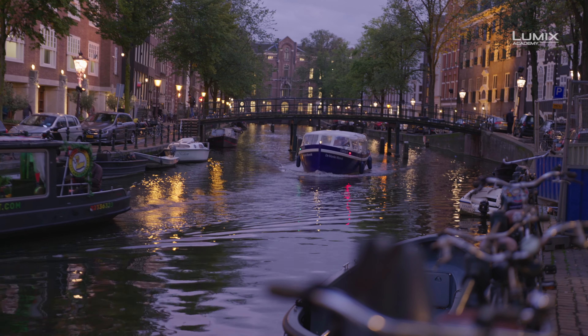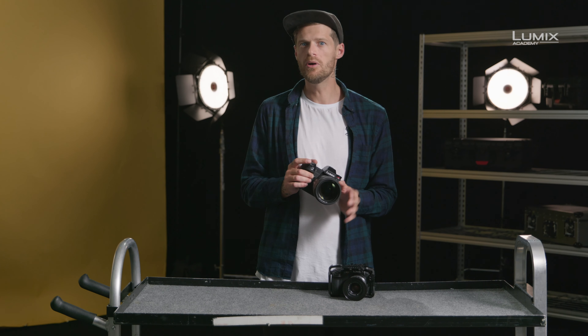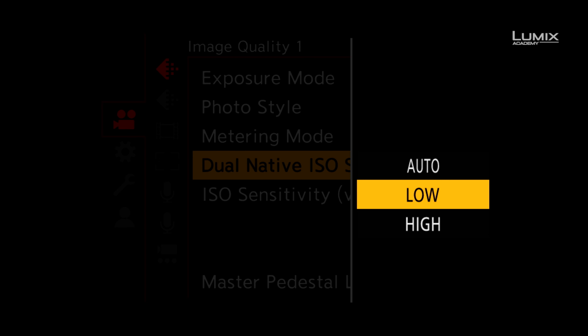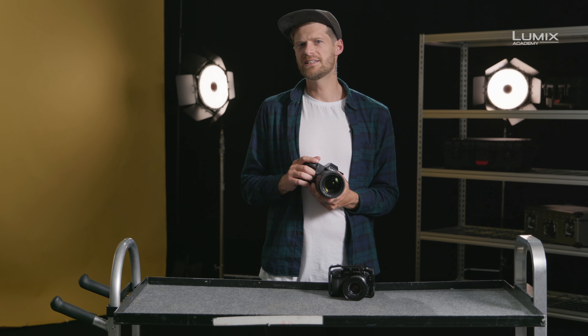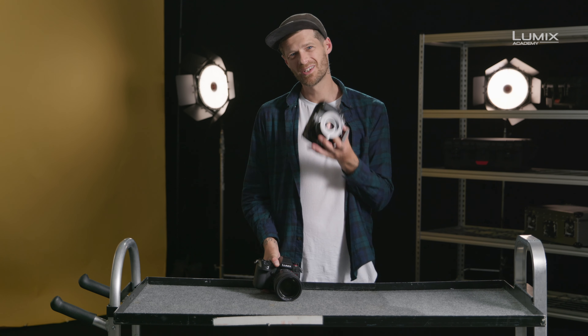The S1H and the GH5S both allow you to set the switching point to either auto, allowing the camera to choose the best native ISO for the situation, or you can do this manually if you'd like to control the image quality on a more granular basis. This is the dual native ISO function available in the S1H and GH5S.